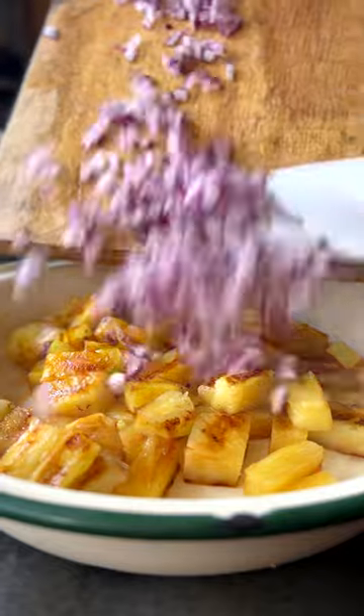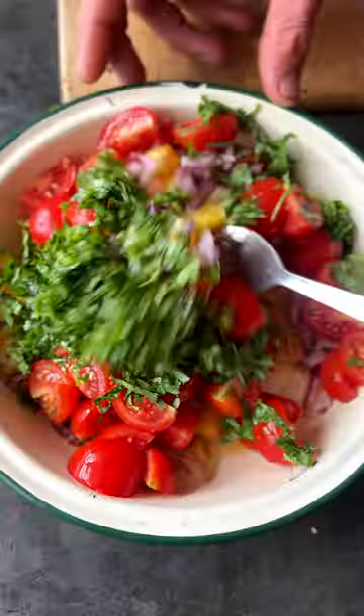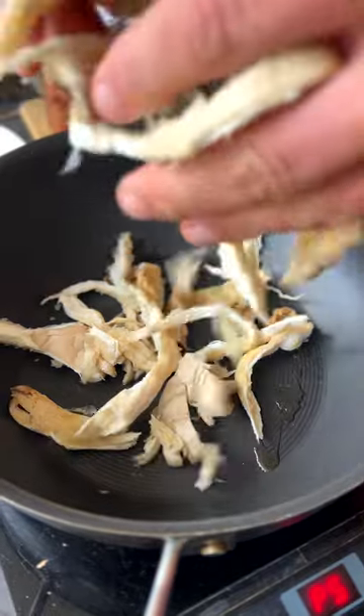We char some pineapple and use that as the basis of our salsa, along with some red onion, tomato, coriander, and some chilli, seasoned to taste for a lovely smoky note.